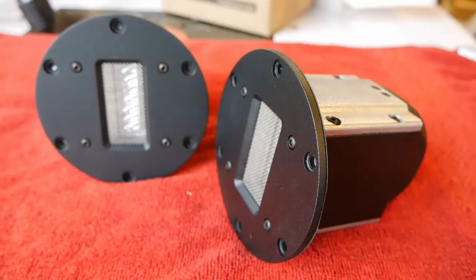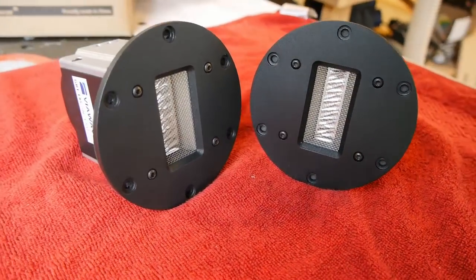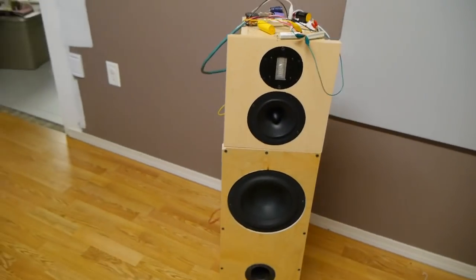Those are my top three tweeters considering price and everything. Before I wrap up, I want to give two honorable mentions. First is the Viawave GRT 145 ribbon tweeter — I was really tempted to slot it into third place, but I realized I'd be doing that just to mix it up and put a ribbon on the list. I can't fully recommend it yet because while I've tested it in a test box and listened to it, I haven't finalized a design and lived with it.